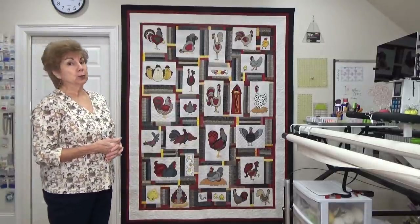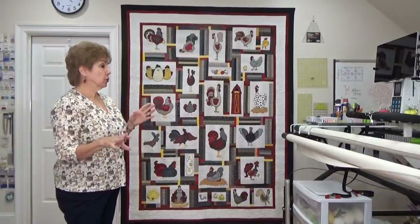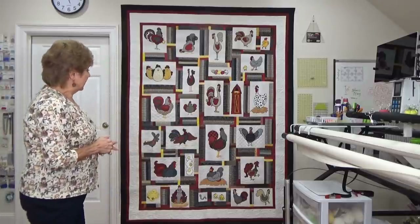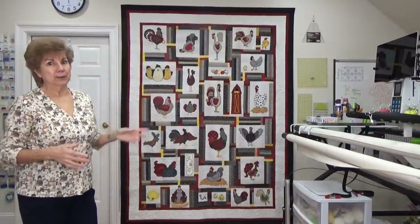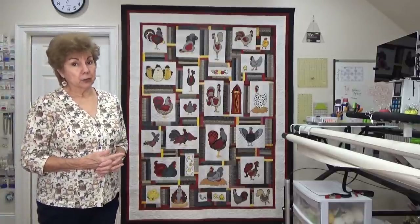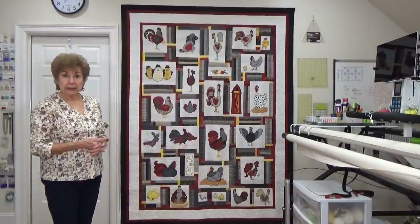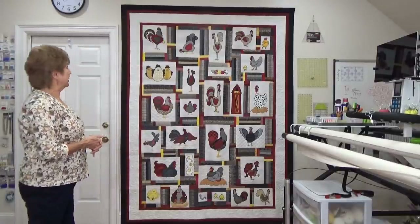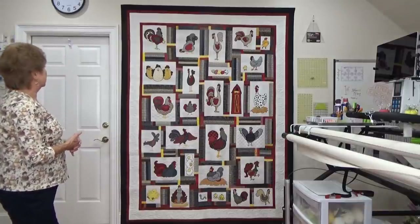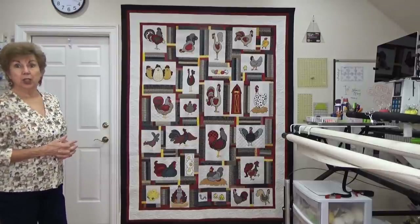I was super, super newbie. I had only made one other quilt — it was one of those nine-block sampler quilts — and this was like my second one. It took me years and years to get it done, not because I worked on it for years, but because I had a job back then and I was very busy. So I didn't have a lot of time to work on it. But this is just the cutest quilt, and I'm really proud of my quilting on it with no computer.